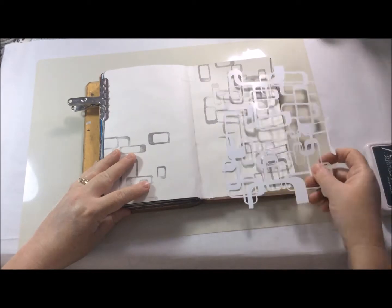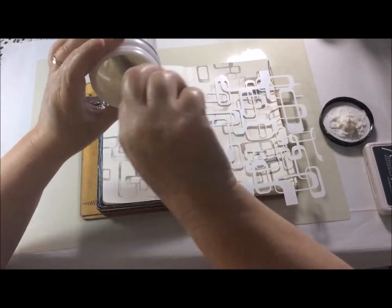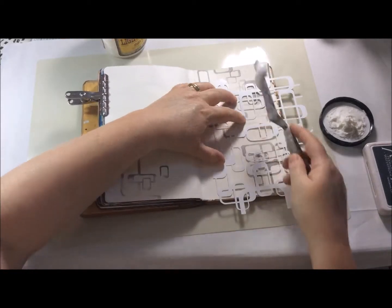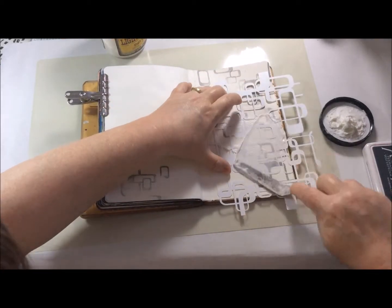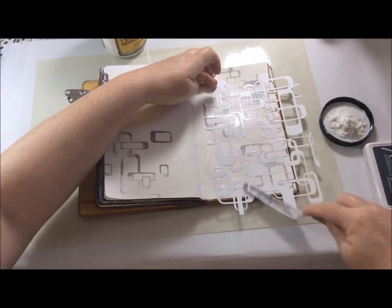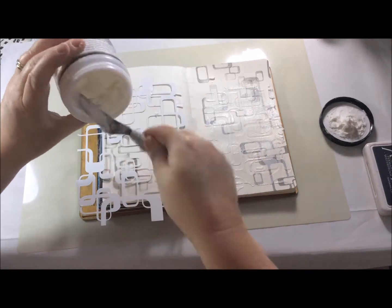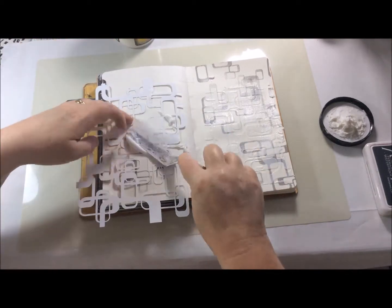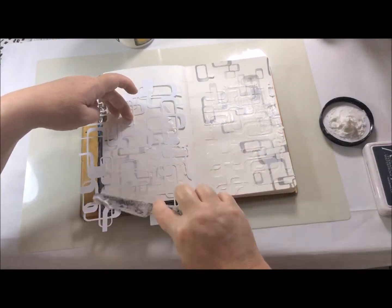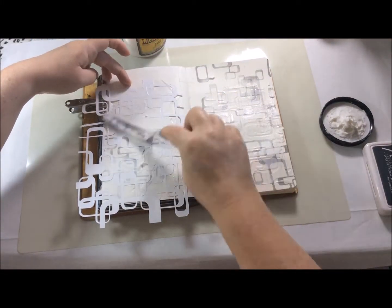Next I'm using the Retro Maize stencil, which is a really nice shape and has open edges. I'm using a light texture paste from Prima because it's going in my journal so I didn't want anything too heavy, and it also dries quite quickly. I never really bother to stick my stencils down but as soon as some texture paste goes on it actually holds it into place quite well.